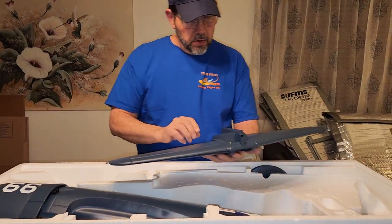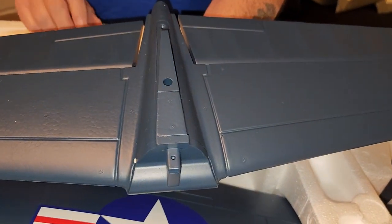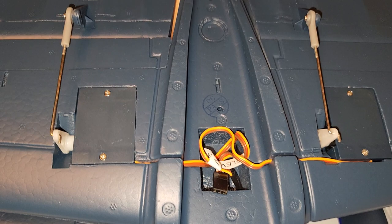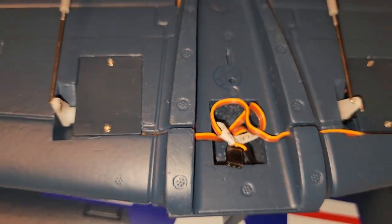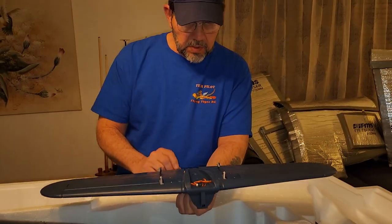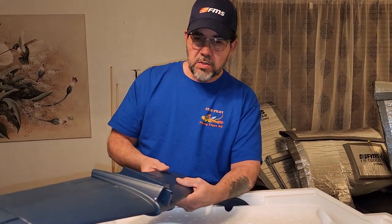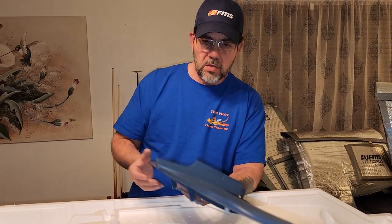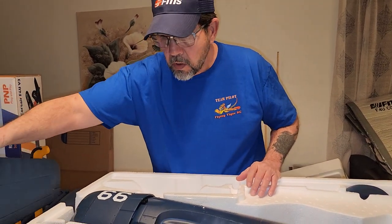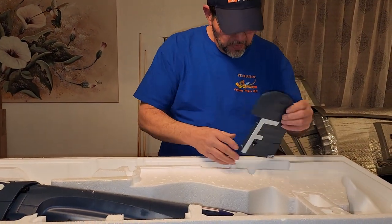Your elevator - again nice detail on the surfaces. These are the two servos that on my previous one I had to replace, which wasn't a huge pain, but sometimes stuff doesn't work. What matters is customer service - if they take care of you or not - and FMS is really good about taking care of you. At least that's been my experience.